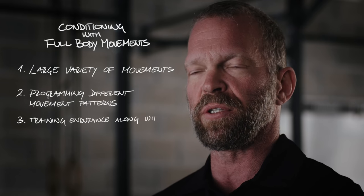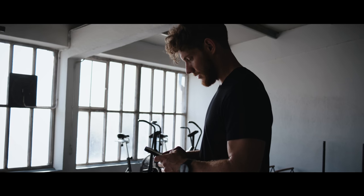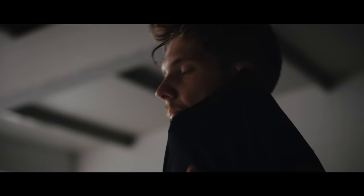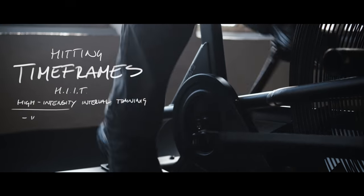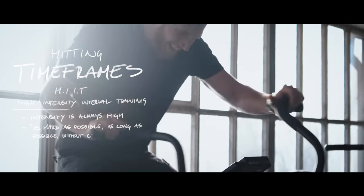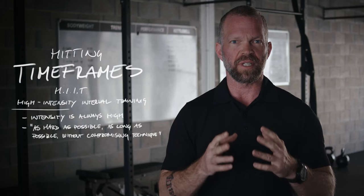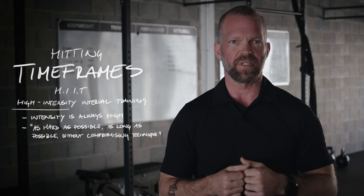Where you train your endurance, but not just your endurance — also the movements themselves. So when you program these CrossFit-style movements and workouts, you want to hit certain time frames because the intensity is always going to be high — that's why it's called high intensity interval training. High intensity means you're going as hard as possible for as long as possible without compromising technique. As soon as your technique starts deteriorating, you need to dial down on the intensity and catch up on the technique again.